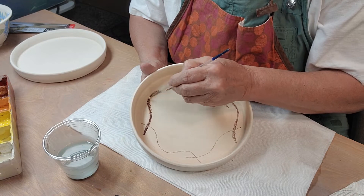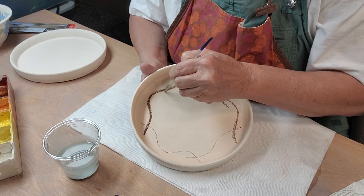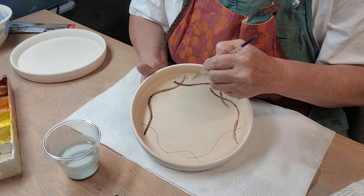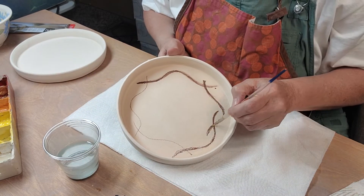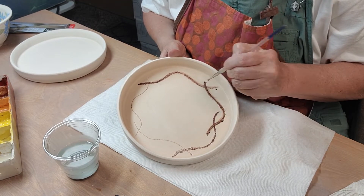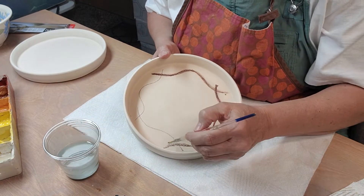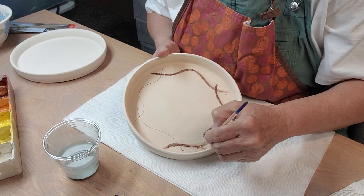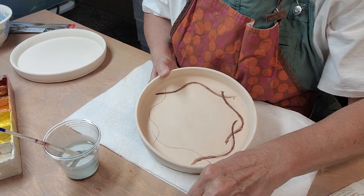I'm not looking for really sharp lines, so if you're looking for really crisp lines you would not want to do it this way. But I do not like the ruggedness of it.